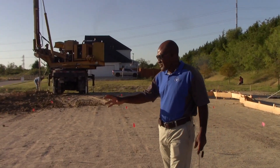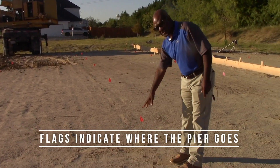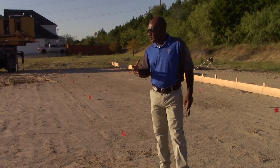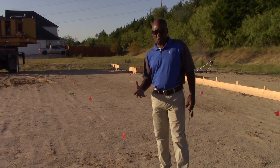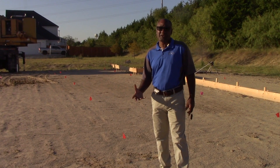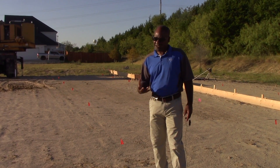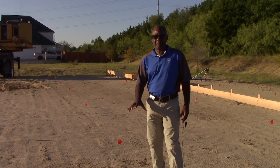Hey guys, we're drilling piers and each one of these flags indicates where the piers are going to be drilled. Now we're going down 20 feet deep. The reason why we're going down 20 feet deep is because of what the engineering plan said — the composition and makeup of the soil. Some soil requires you to do bell piers. These are not bell piers; these are just straight piers. We're going down 20 feet deep here.